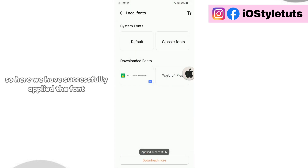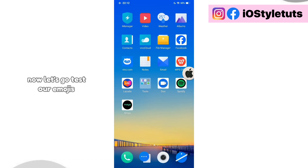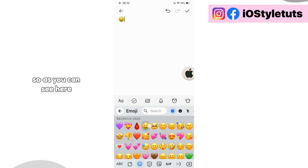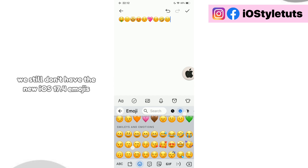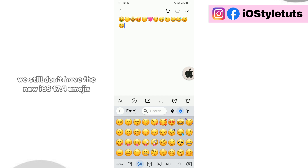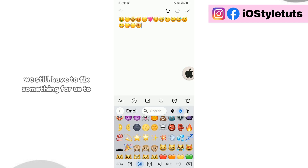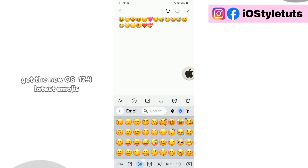So here, we have successfully applied the font. Now let's go test our emojis. As you can see here, we already have the new iOS emojis. However, we still don't have the new iOS 17.4 emojis. So we still have to fix something to get the new iOS 17.4 latest emojis.